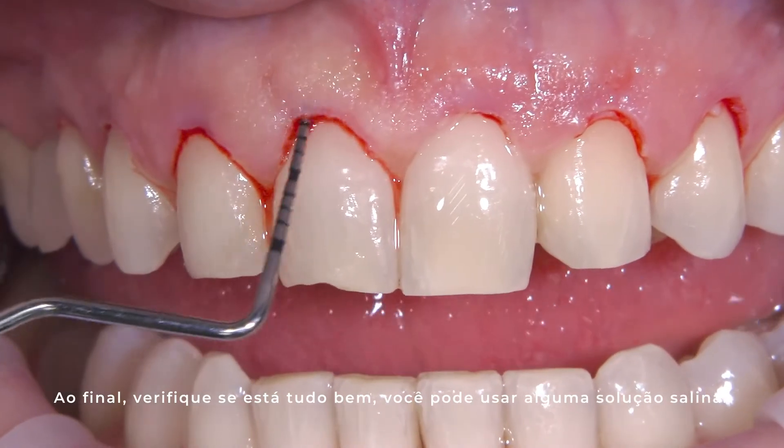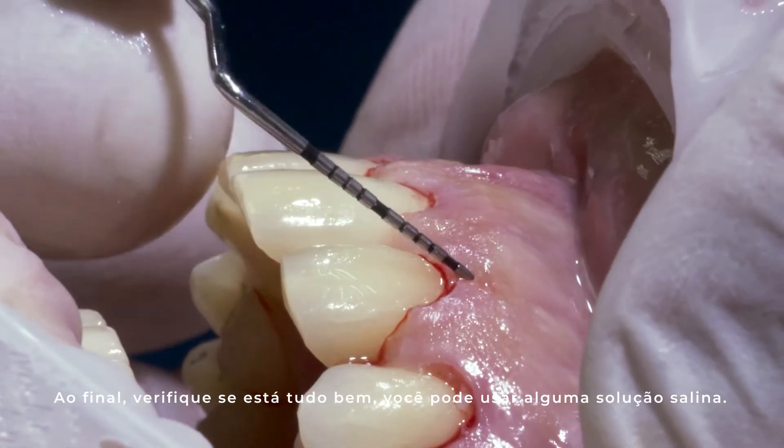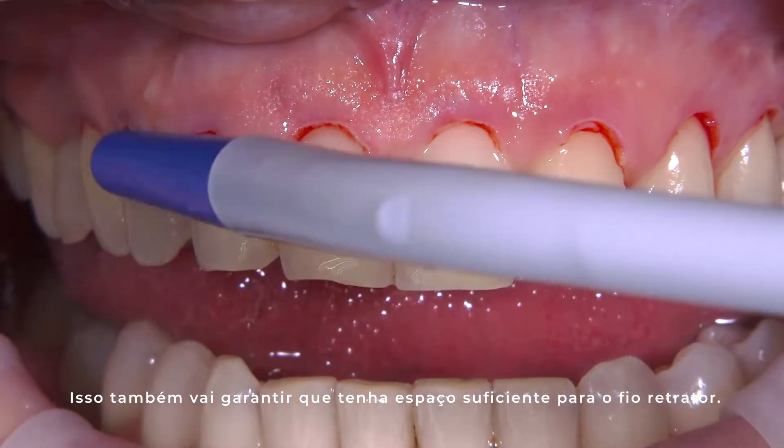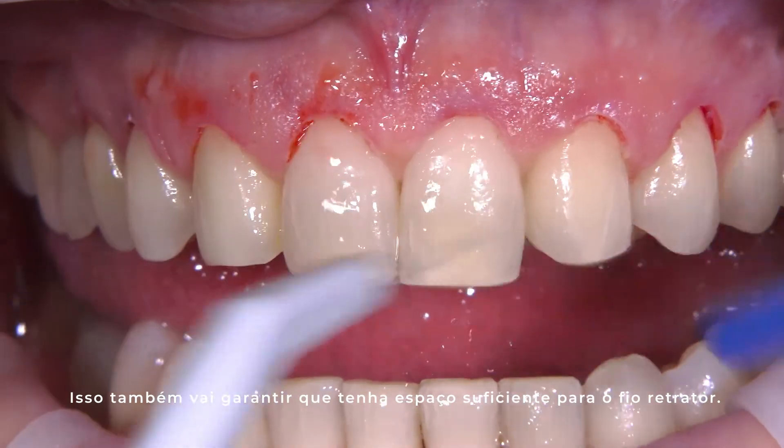Just check that everything is okay. You can use some saline solution to clean. This is also going to ensure that I have enough room for the cord.